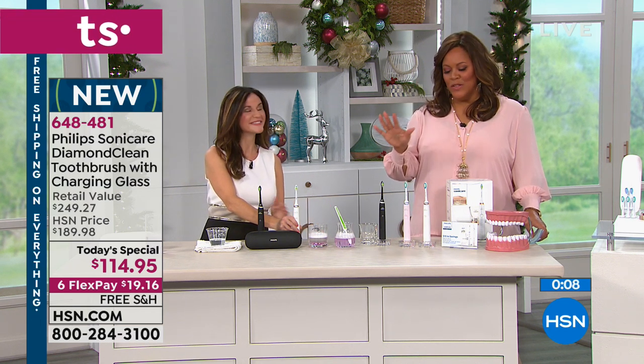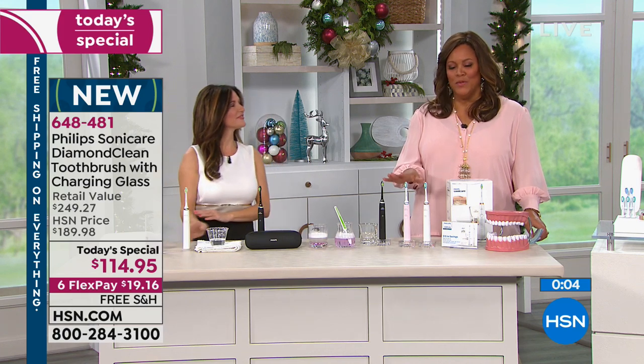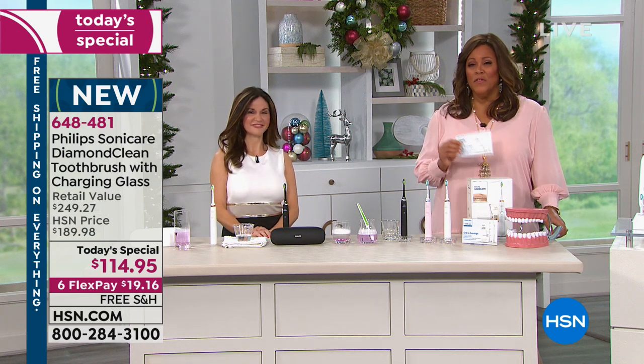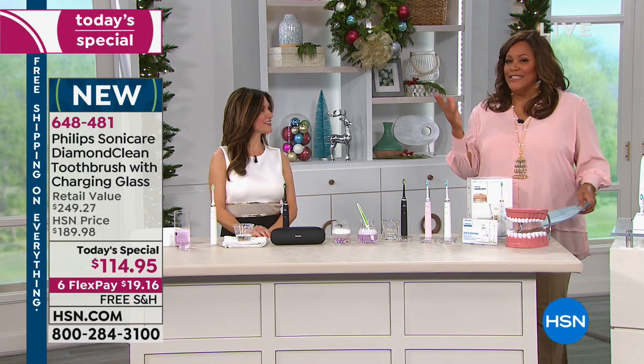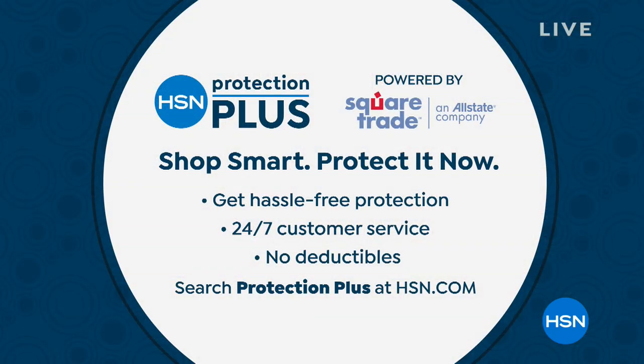It's a wonderful value. $19 and some change to get home — six flexible payments, which means you pay it out over six months. You cannot beat this. Don't forget to turn in your $15 rebate so you can get your Visa card. Two minutes to brush your teeth — that's it. Thank you so much, Amy. Thank you, Debbie. You have beautiful teeth, by the way. Thank you.